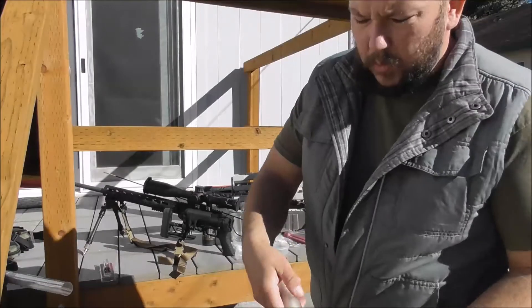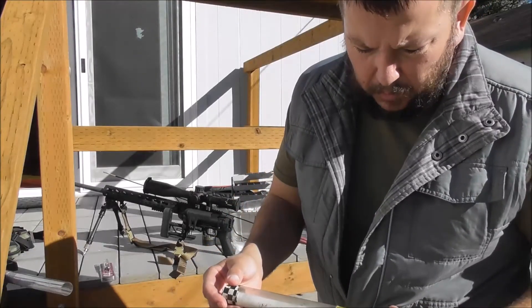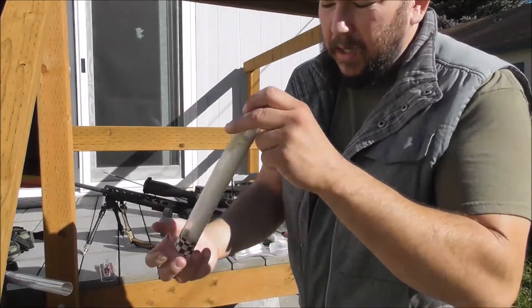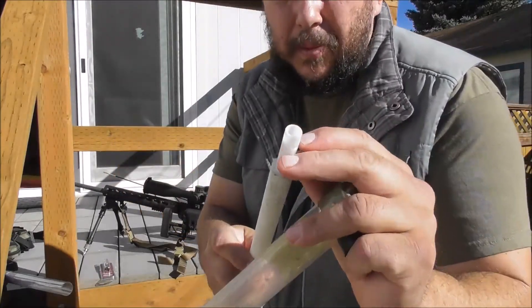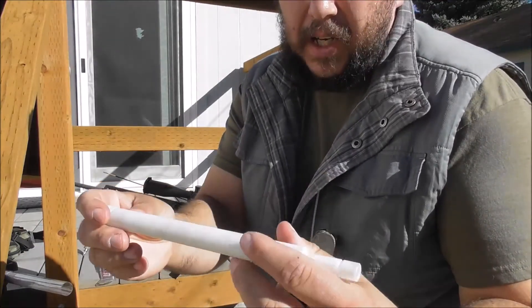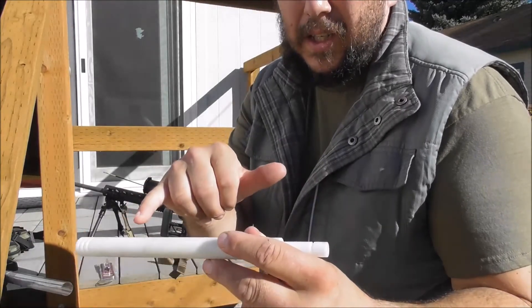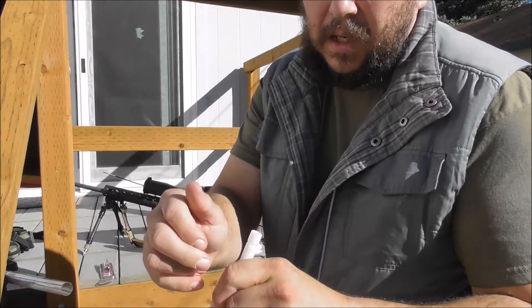Never, ever clean without one of these. It's a nylon Delrin — it's actually supposed to have an O-ring here, but the O-ring fell off a long time ago. It's actually meant for Remington. What this does is it actually stops you from dropping cleaning fluid into the trigger and into any other mechanisms, and it also helps guide the cleaning rod.